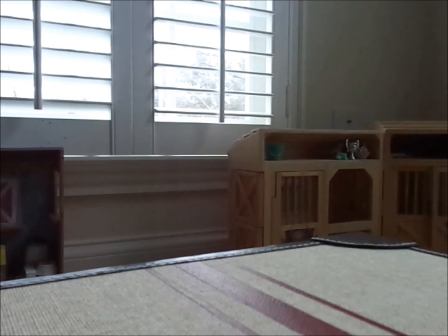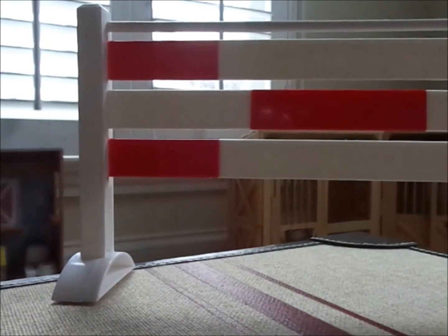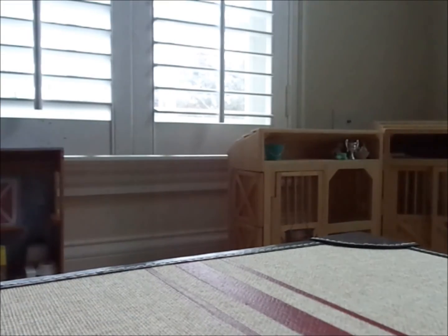This is a very basic jump, but I think it looks a lot better than your standard plastic jump that comes with Breyer sometimes. It just broke.